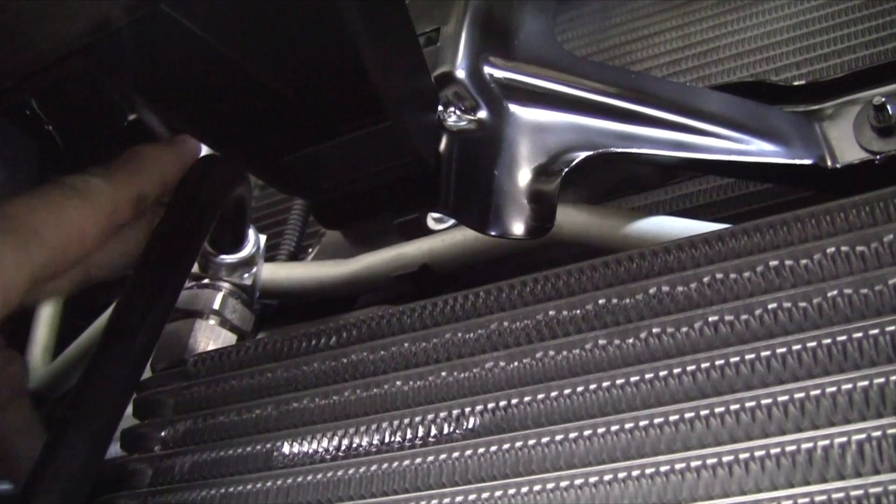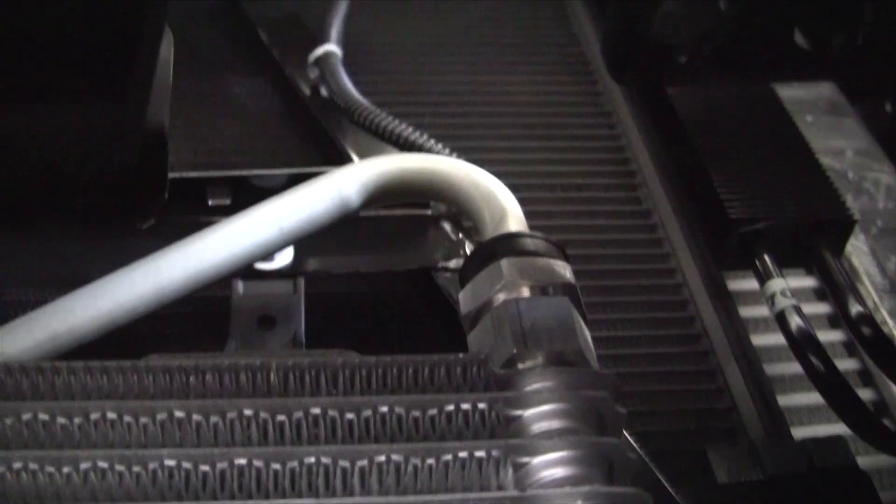Another thing I wanted to show are the cooler lines. The massive cooler lines here go up front — you can see them coming up here and they go clear up in front of the radiator. If we look right up here, we can see one of them coming in right here and the other one right there.